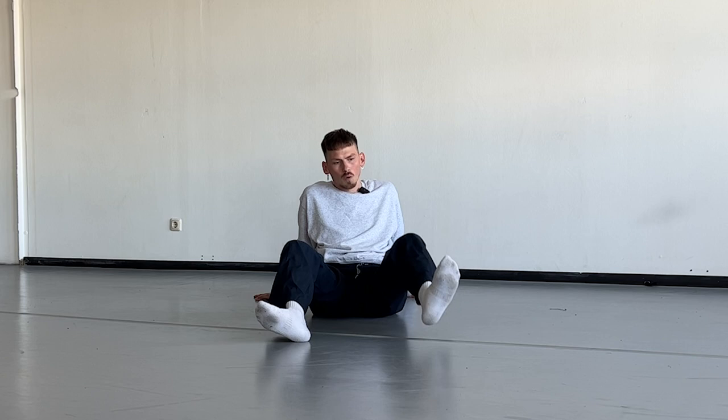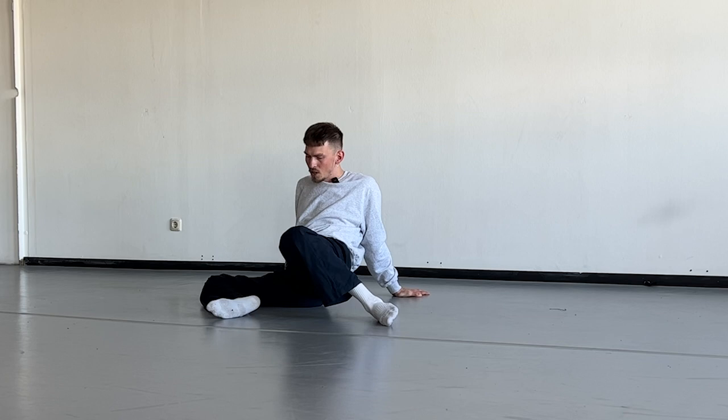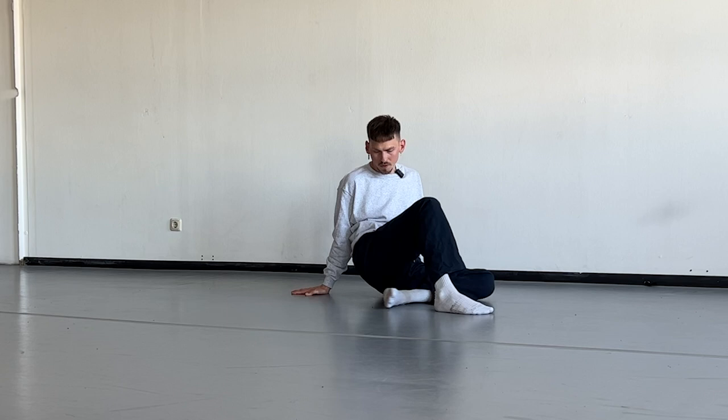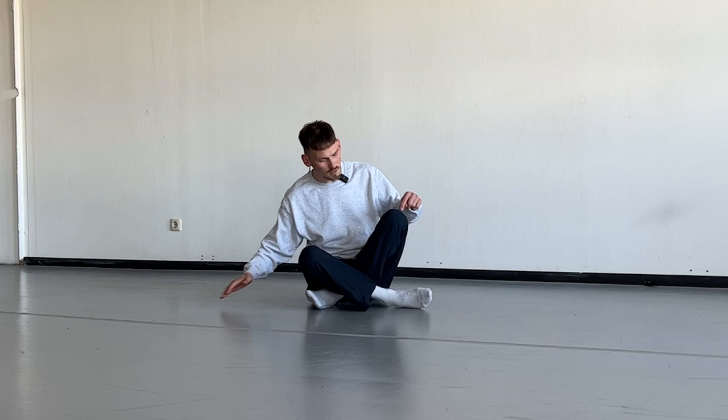The first level: we start in the sitting position. We lean to the back and place our hands behind our body. We bring one of our legs close to our body and hook the other one around it. From here we drag our knee out to the side, shift our leg through the other one. This knee sinks to the floor and the other one comes up. Now we are already in the beginning position but on the other side. From here drag out your leg, shift it under the other one, let the knee sink to the floor and raise the other one.